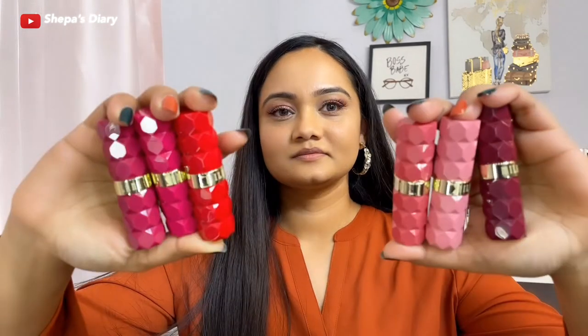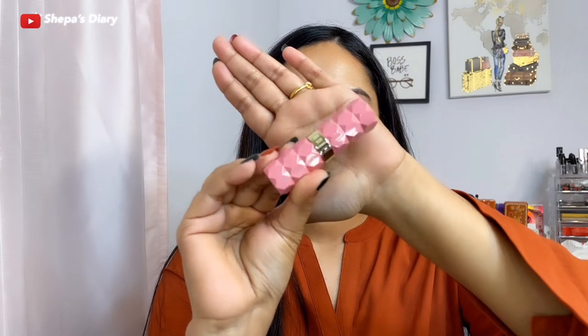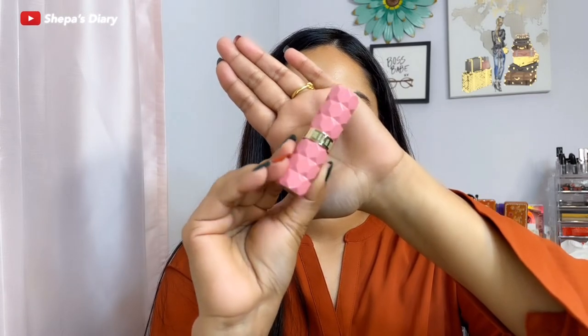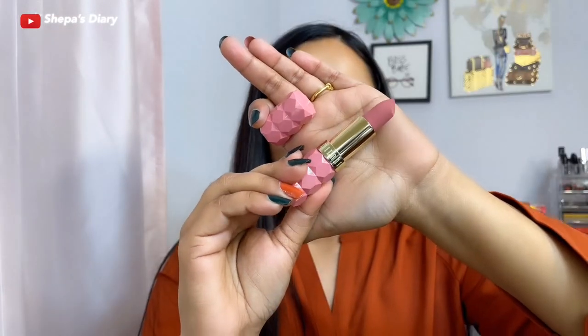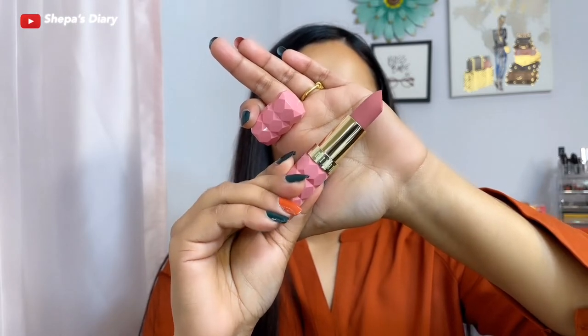First things first, let's talk about the packaging. This is so adorable and cute — it has the Milani gold metal detail in the middle. I really like the packaging; it doesn't look cheap at all. These are $8.99 and I bought them from Ulta Beauty. They should be available at Target, Ulta, and any drugstore.